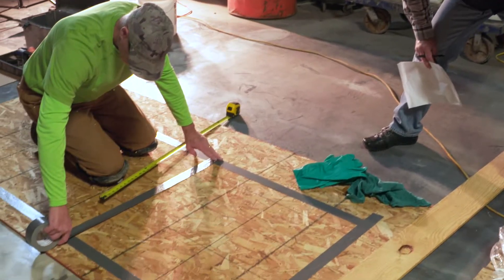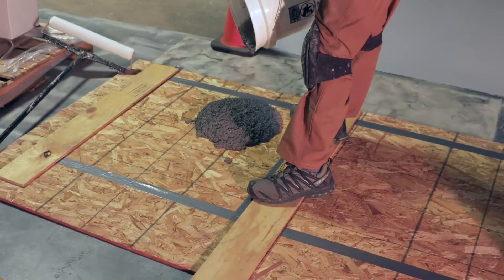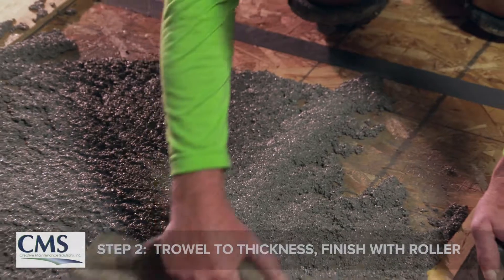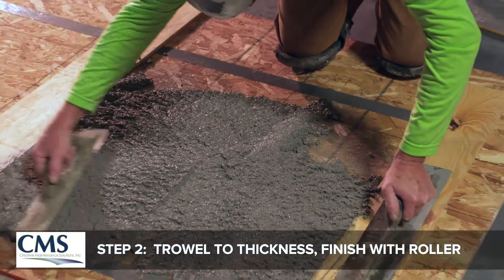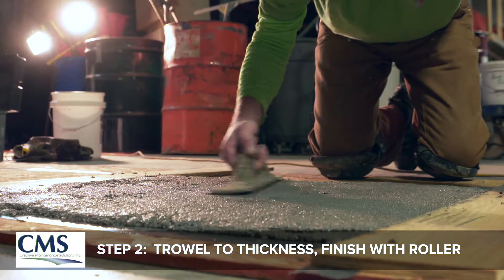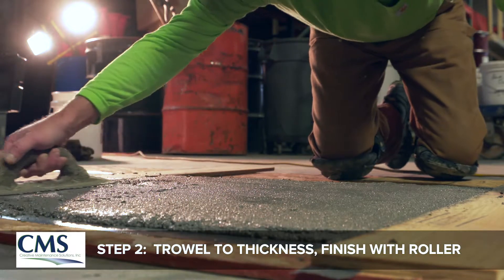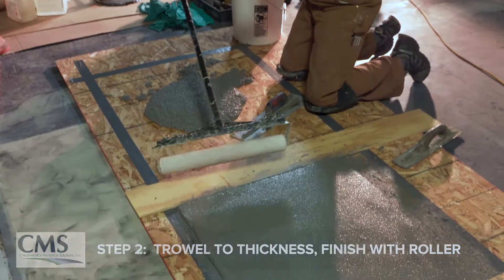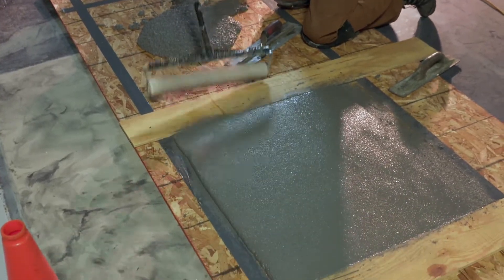After you have the urethane cement mixed up, you just screed it to the thickness that you need and float it out. At that point I put a little bit of a finish with a steel trowel on it and a light roller across it just to get any trowel marks out.